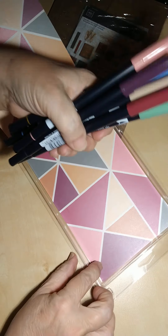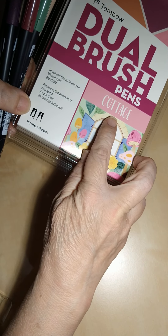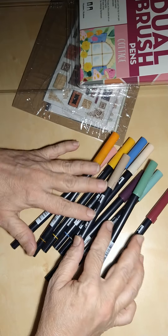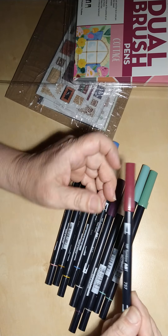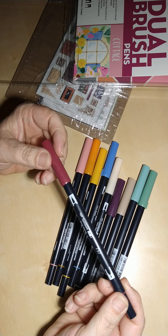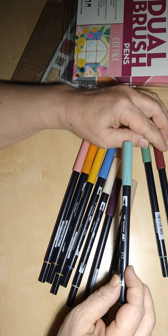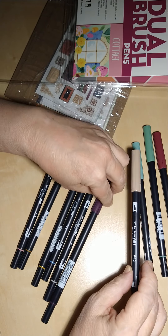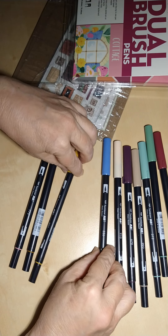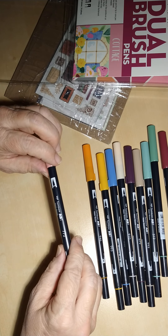Here they are — this is the color palette called Cottage. The colors don't have names, just numbers: 757, 192, 312, 992, 679, 910, 526, 993, 946, and 772.